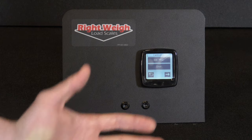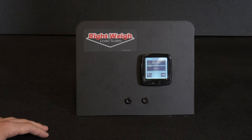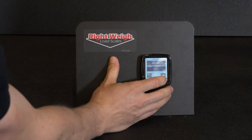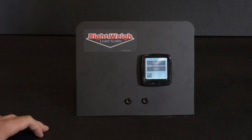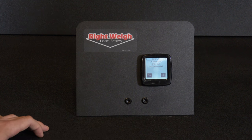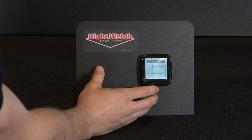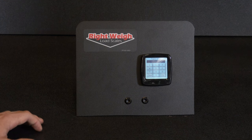Now you have calibrated your loaded drive axle group. So now we are ready to do the loaded weight for trailer A. Hit over, push trailer A, and hit loaded. It's going to ask if you want to enter new calibration data — hit yes. And now we are going to put in the certified scale weight — the loaded scale weight. In our case it's going to be 28,000 pounds.